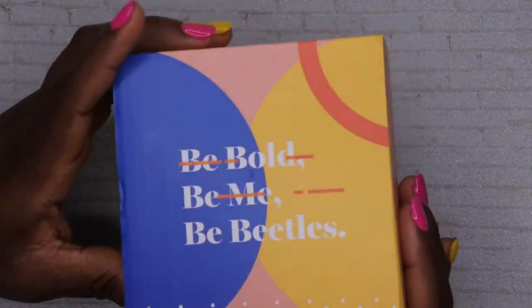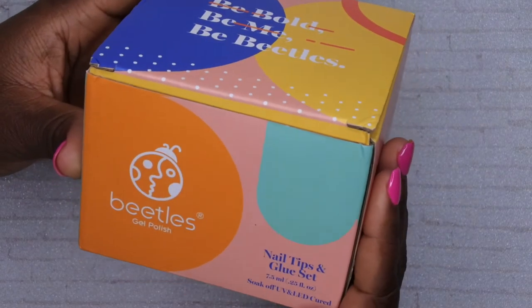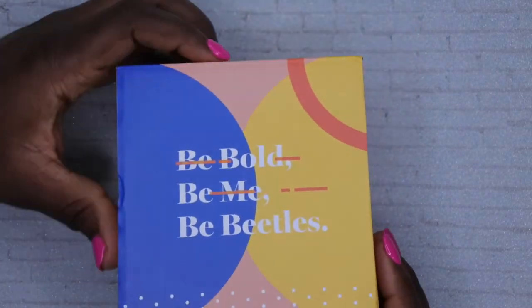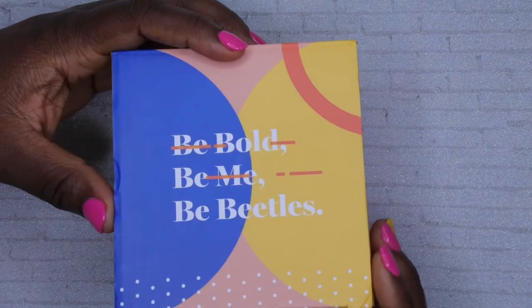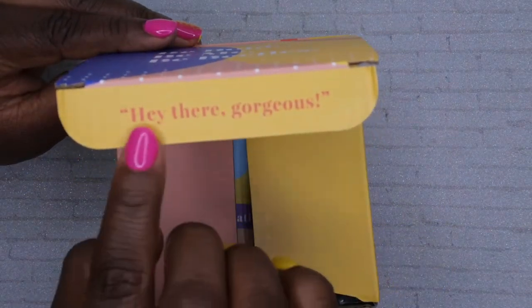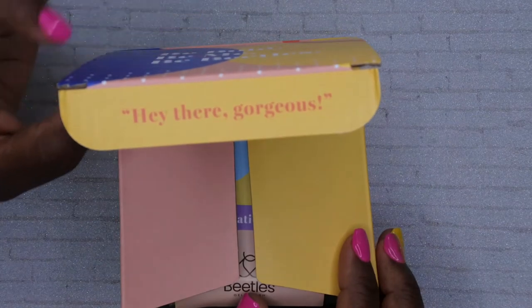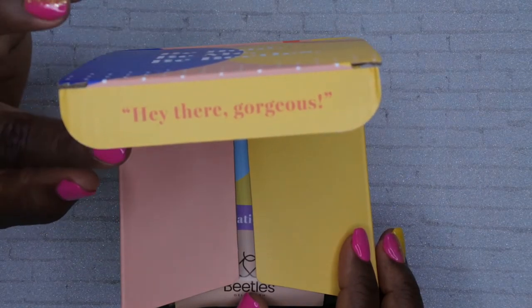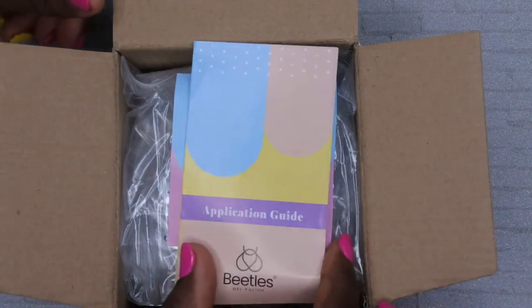Without further ado, this is the Beetles nail tips and glue set, and this is what the box looks like — really nice and really pretty. It says 'Be bold, be me, be Beetles,' and I really like that. On all Beetles products they have this little saying that says 'Hey, they're gorgeous.' I think it's a nice little detail that they do with a lot of their packaging and that I really enjoy.